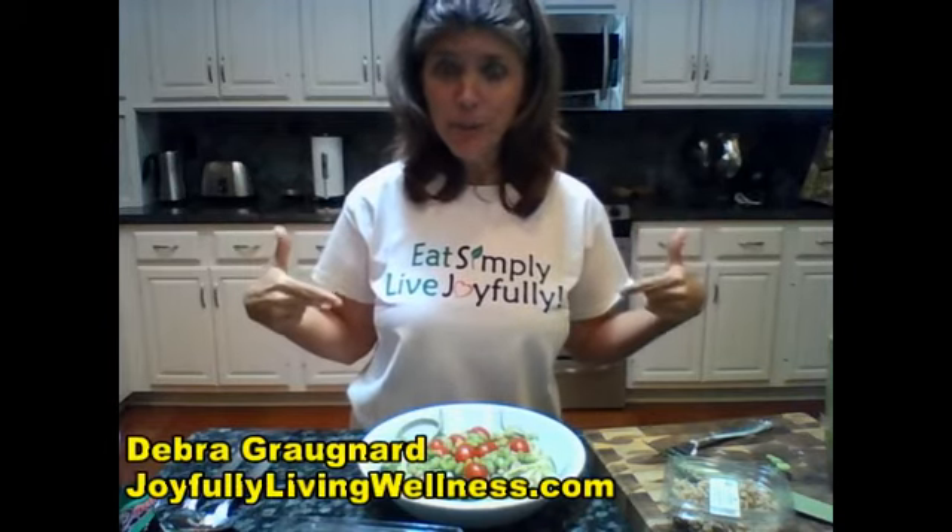This is Debra Grenard saying eat simply, live joyfully, have a beautiful day, live and love joyfully. See you next time. Thanks, bye!